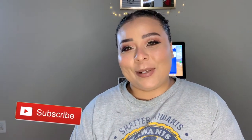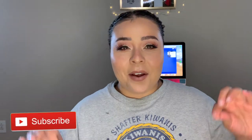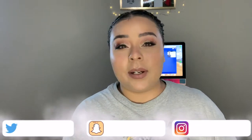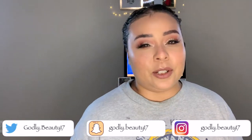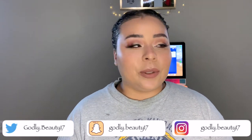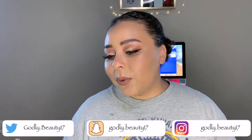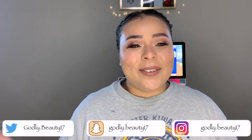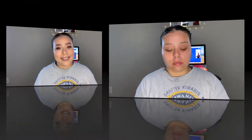Hey guys, welcome back to my channel! My name is Ali. Today I have my first fall tutorial of the season. It's probably something I've done a million times, but I couldn't help myself — what screams fall more than the modern Renaissance palette? I was super excited to create this fall look for you guys. It's time-consuming but not a hard makeup look, paired with a super nude lip. I'm super dewy — you guys know I have dry skin.